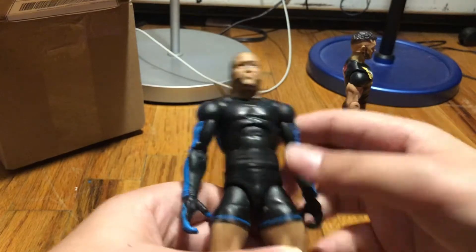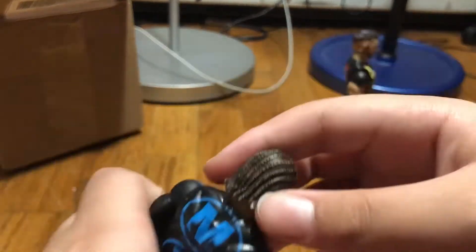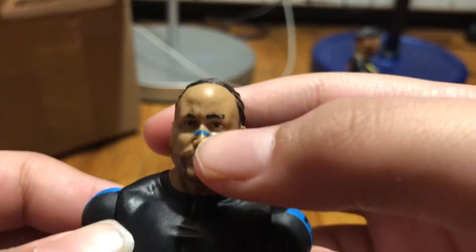Holy crap, I've been wanting an MVP in my hands for a long time. The head scan is pretty on point. Got the little blue tape. We have the braids — looking dope.